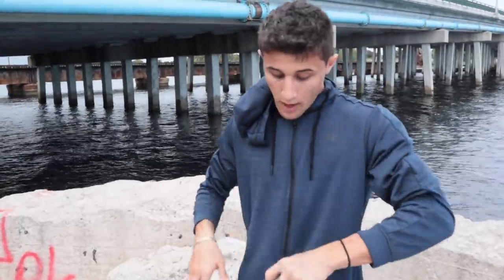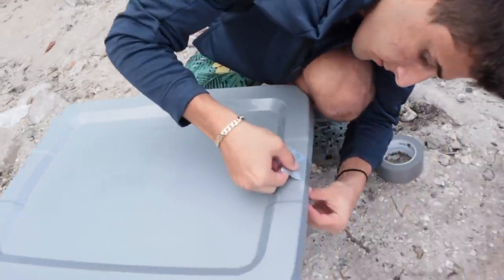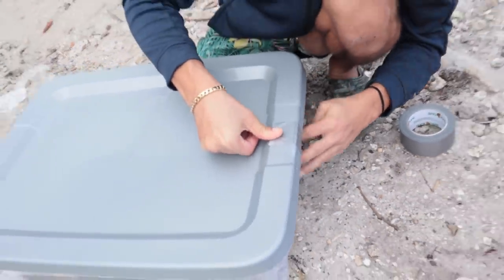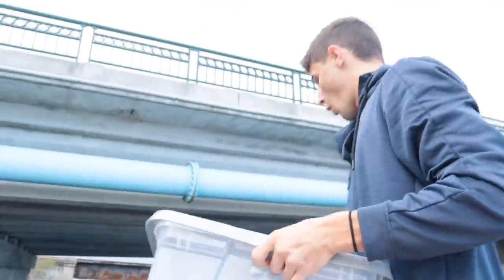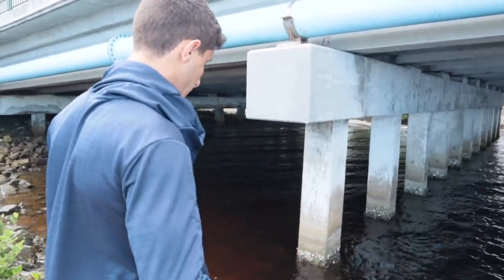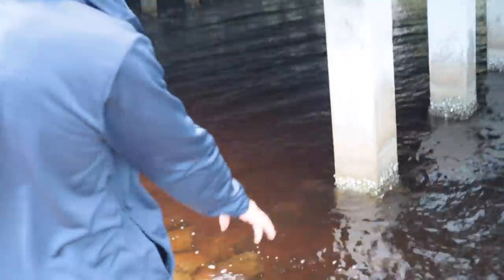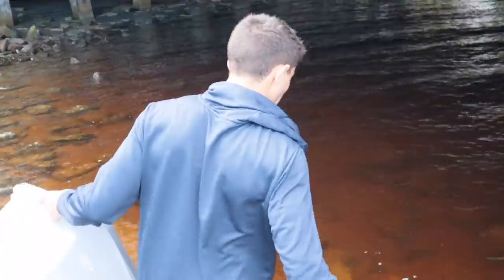We're gonna tape the top just to make sure this thing doesn't go anywhere. Now we got to find a place to put our trap. Right here we got a whole bunch of rocks, and in these rocks there are a bunch of aquarium fish — snappers, eels, crabs — there's a whole bunch of invertebrates too. I have absolutely no clue what we can catch, but this is gonna be dope. I think I'm gonna place it right there — that's a good area. We got a lot of rocks. I'm gonna go down there and then place a rock on top.